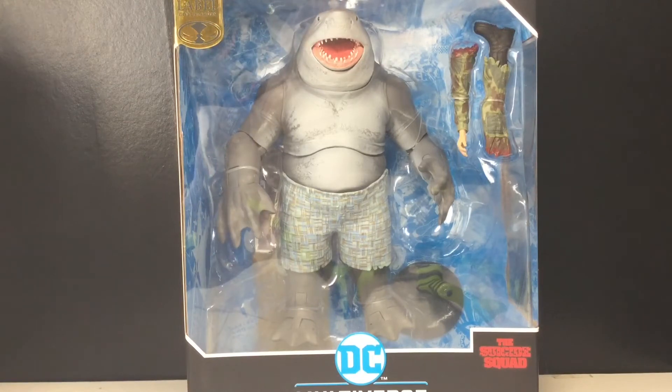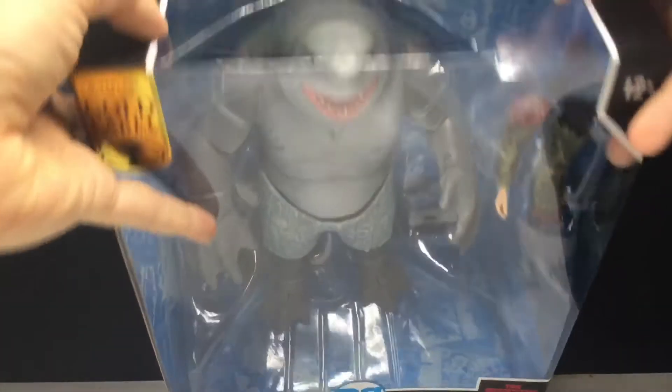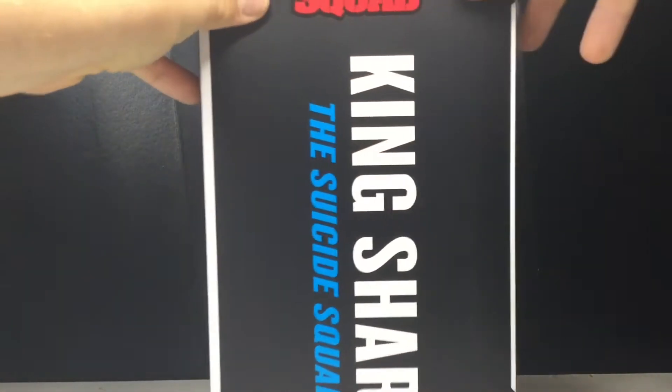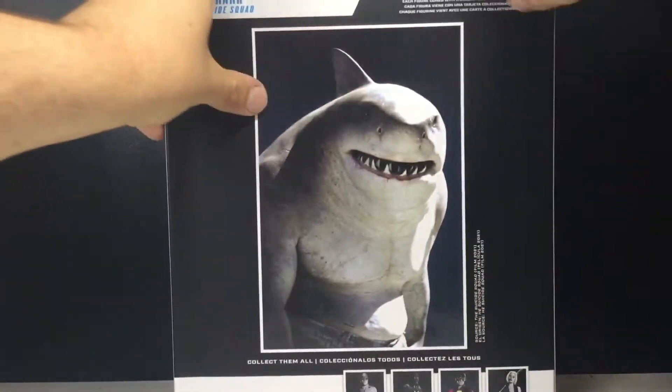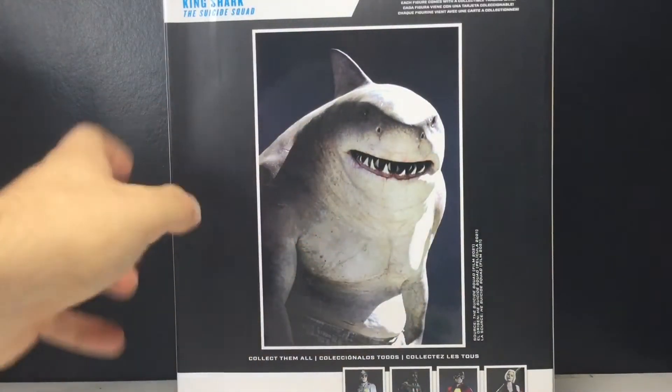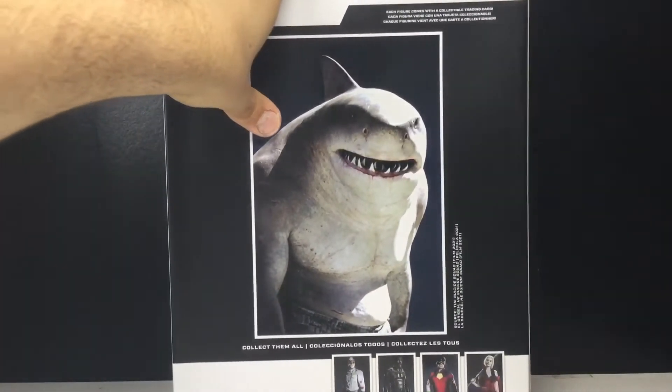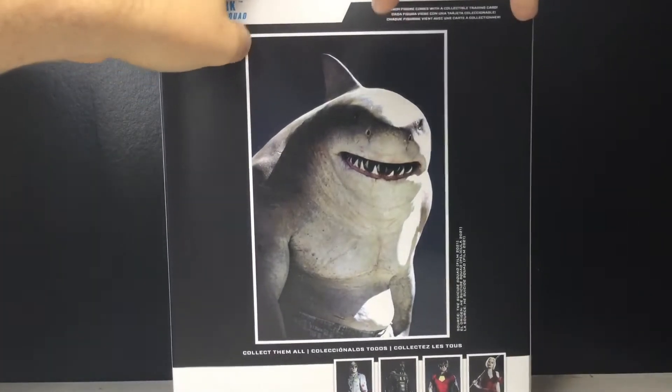I got this figure before I got the last figure I needed to complete the Collect-to-Build figure. So I will show them off and we'll show off the differences. I do want to do the box part of the video — lately I've been just jumping right into the figure but this box is huge, it doesn't even fit on screen. There's the top, you can see the Suicide Squad logo. It is big, it is chonky like King Shark. There's the side — King Shark, Suicide Squad — and then there's the back. Lifting this up you can see all the other figures. Polka Dot Man, Bloodsport, and Harley Quinn are all figures I did review. Here's the other side of the box, and that's about it for the packaging.